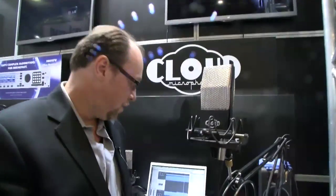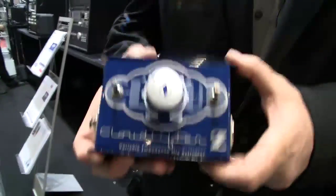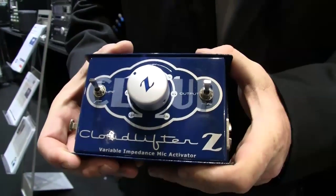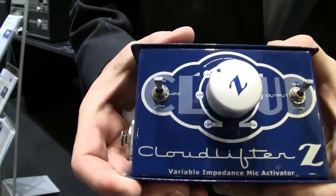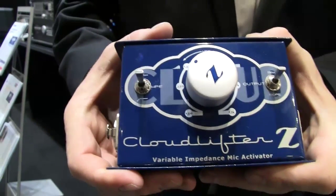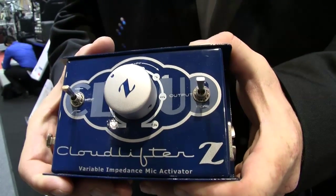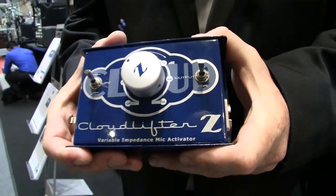You also have the full frequency response of the music position. So it's an active ribbon. It uses the award-winning Cloudlifter circuitry — here's one of our models, the Cloudlifter CLZ. What the Cloudlifter line does is it offers about 25 decibels of ultra clean gain for any passive dynamic or ribbon microphone. It's very clean and it works in line. It runs on phantom power, so it basically makes your passive microphone active. With the Cloud 44A, the Cloudlifter technology is built right inside.